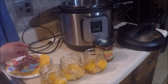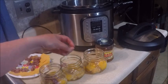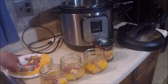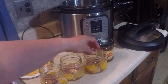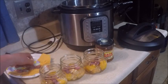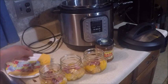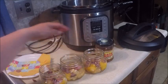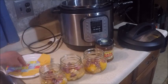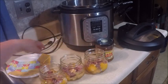Next we're going to add a couple cubes of deer bologna. Or if you like bacon or some other kind of meat, or skip the meat — you can do that. We're using this right now because it's fresh. We just made this two days ago and we're enjoying the flavors.